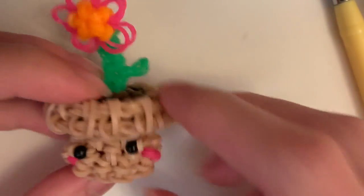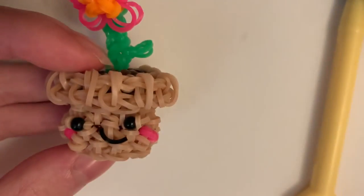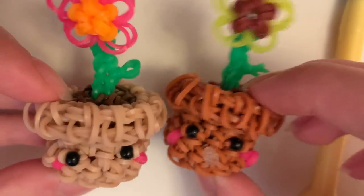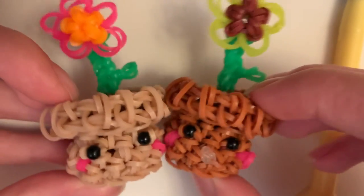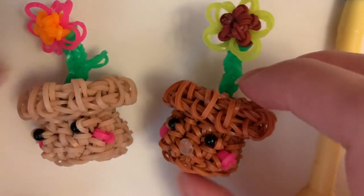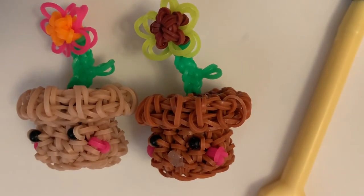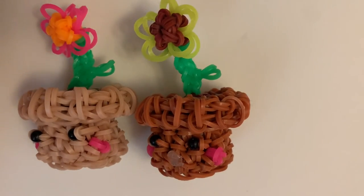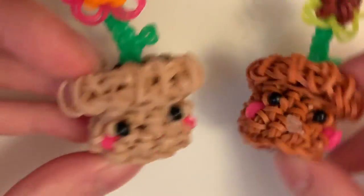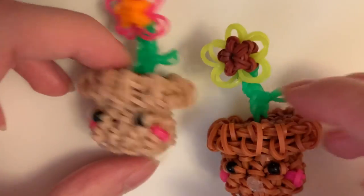It looks like that — it's pretty cute. To make the mouth, I just cut a band and hot glue it on like that. The mouth fell off, but you know, whatever. So that is pretty much it for this tutorial. I hope that your plant in a pot or flower in a pot came out adorable. Make sure to share pictures with me on Instagram — it'll be in the description. Have a wonderful day, everyone.